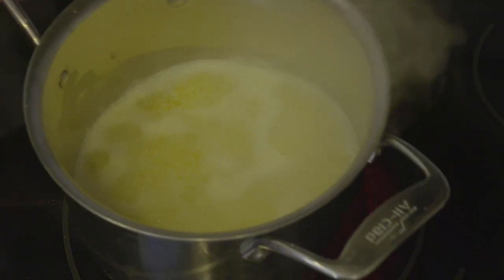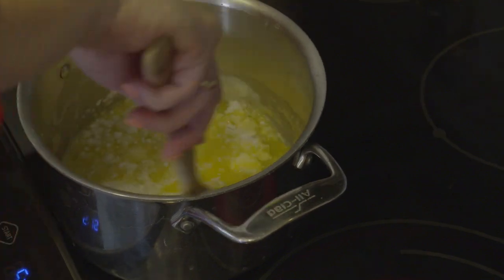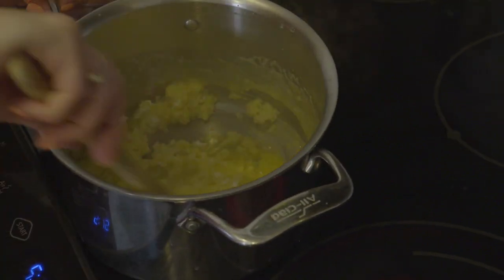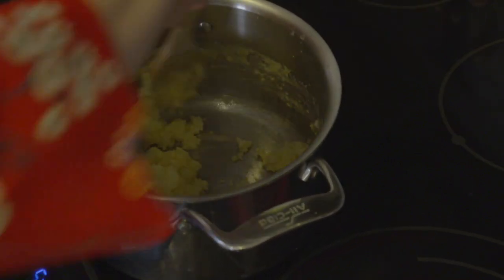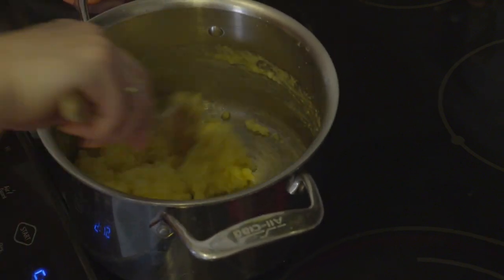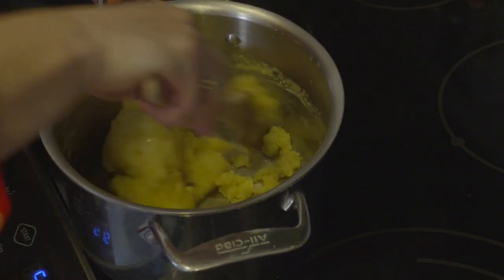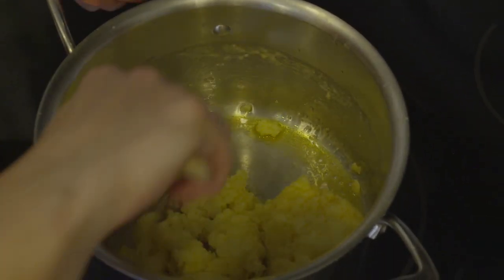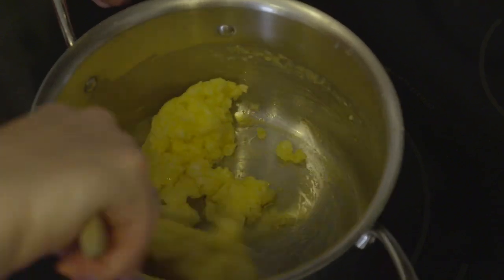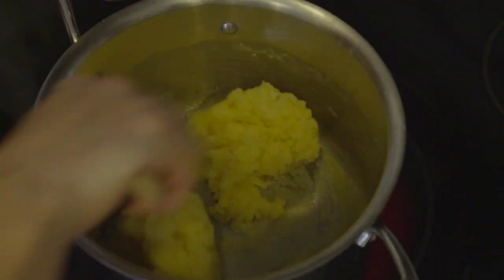Now that we have a full boil, we are going to remove our pan from the heat. We're going to add in all of our flour and mix that with our wooden spoon until we have a cohesive mass. You start to see it kind of forming together into a ball. Now we can bring it back to the heat, and we're going to want to turn our heat down to about low-medium.